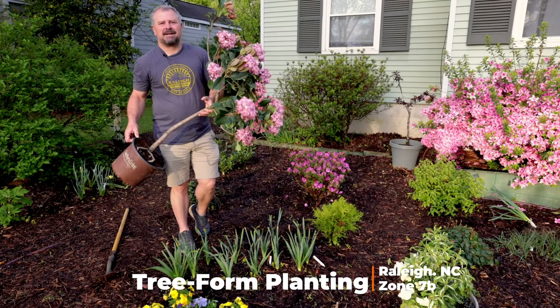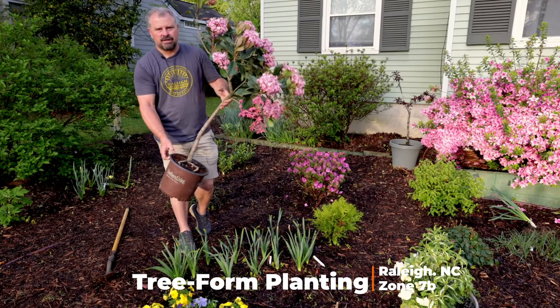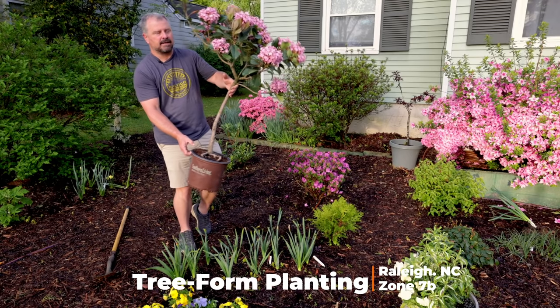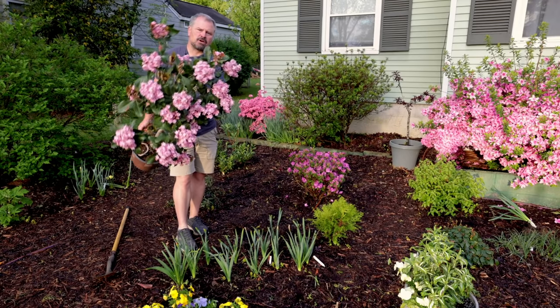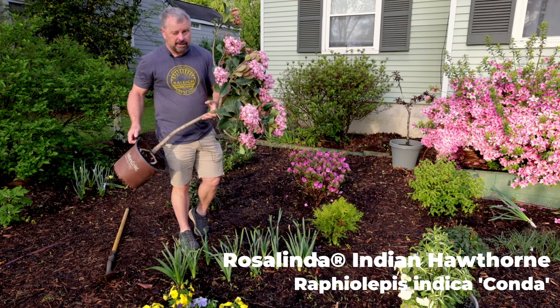Welcome to HortTube. My name is Jim Putnam. In this video I'm going to be planting this beautiful Indian hawthorn tree form, or standard Indian hawthorn. This variety is called Rosalinda — it's got beautiful clusters of pink fragrant flowers.